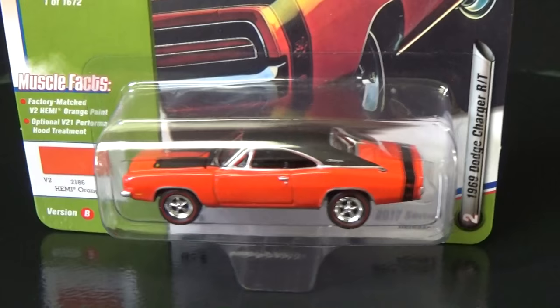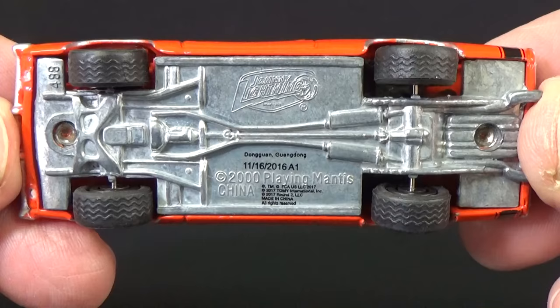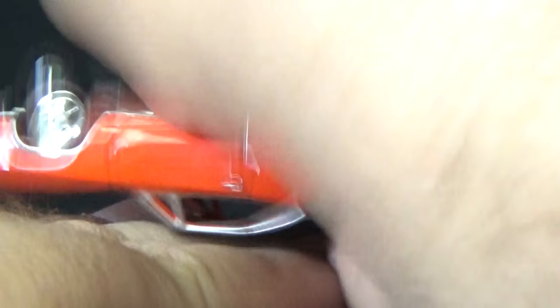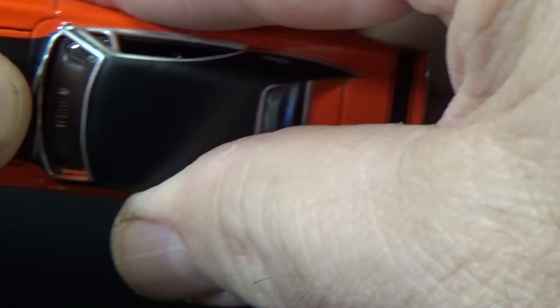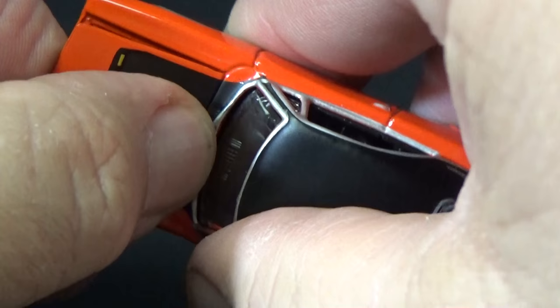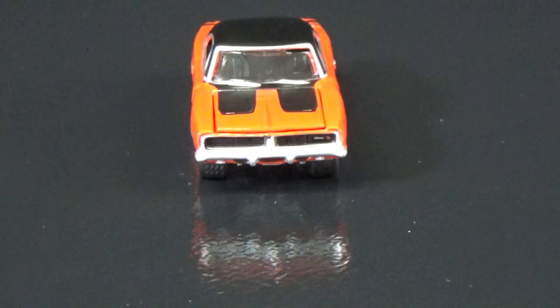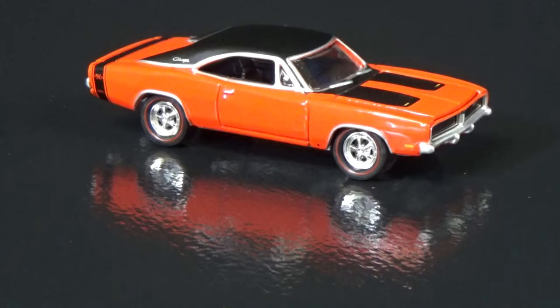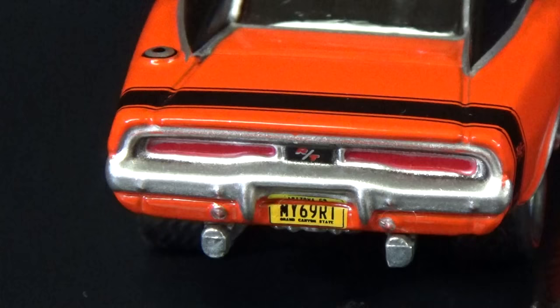For the 1969 Dodge Charger RT, I'm going to open up the version B release. Detailed metal base, rubber treads on the tires, red striped wheels, detailed grille. Let's check out the opening hood — this one doesn't open very far either, but there's a peek. There's a look at the grille. You can see the silver trim around the windshield and the windshield wipers. Black stripes on the hood. License plate: MY69RT.